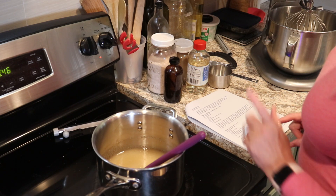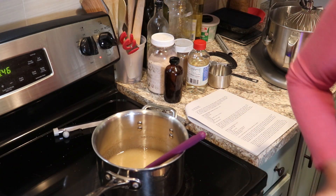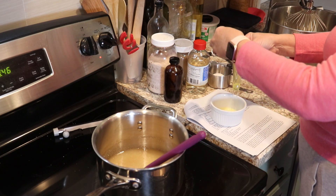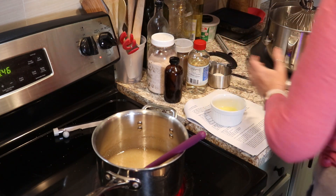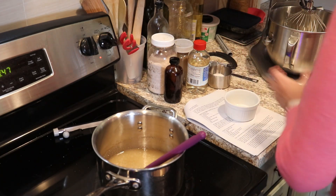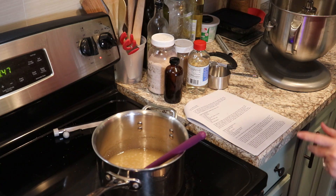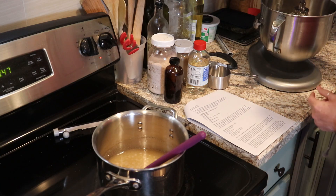While this is cooking down, we're going to go ahead and whip up some egg whites. We're going to put two egg whites in our stand mixer and whip this on high using our whisk attachment.